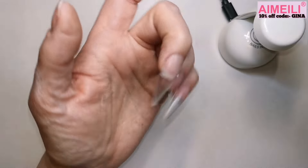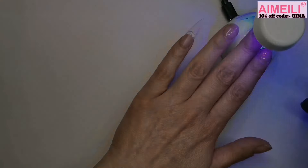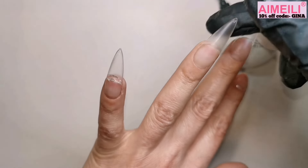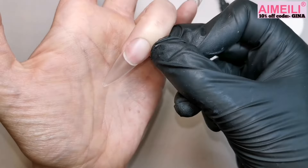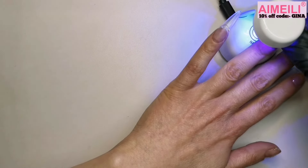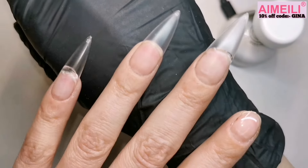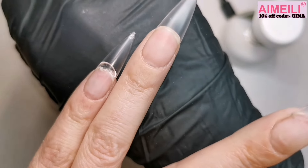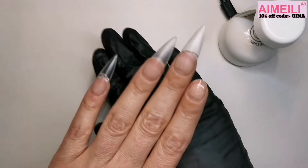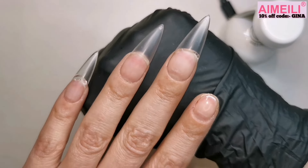Remove any excess that's squeezed out around the cuticle, make sure it's nice and straight, and cure it. I'm getting better at knowing how much to put on — that one is perfect compared to the pinky. It's really hard to judge how much you need at first, but once you've done a couple you get the feel for it.